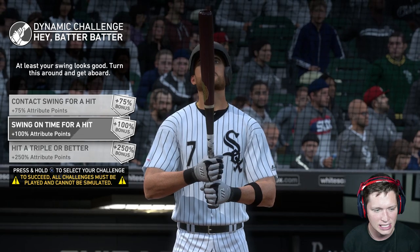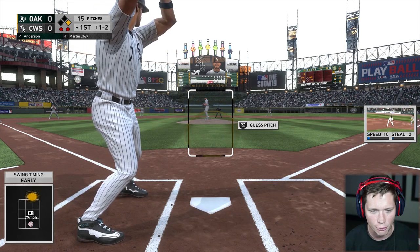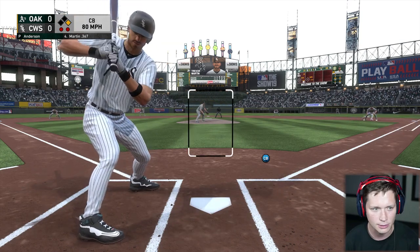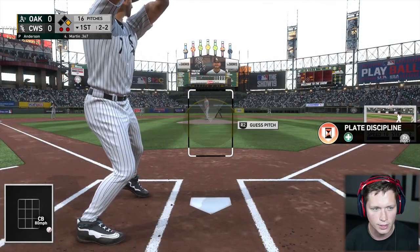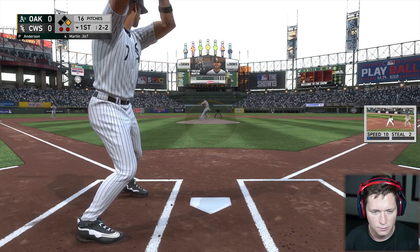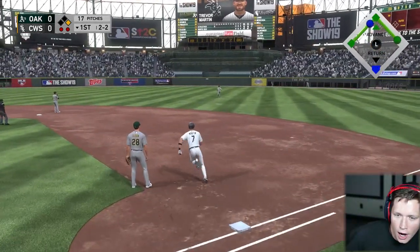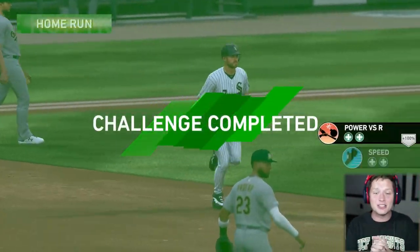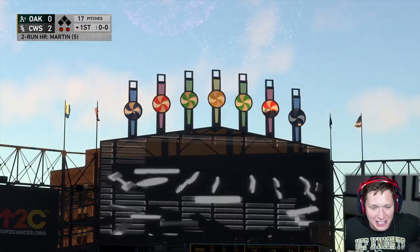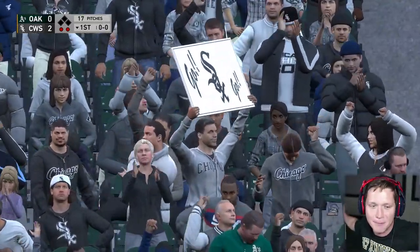Swing on time — off to first with two away, we're just gonna go for a normal swing here, no power swings. Two-two count. Well-hit ball, well-hit out to straightaway center — that's a home run! And that was on a normal swing! We should have taken the triple or better challenge. That feels good. Home crowd, yep — they kicked our butts last time but we're out here supplying runs.